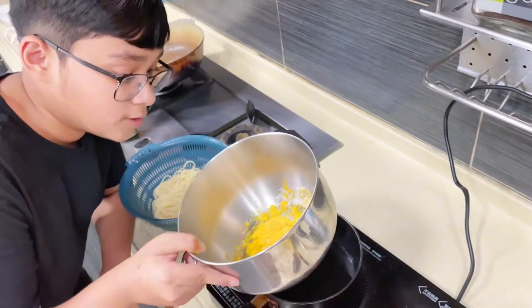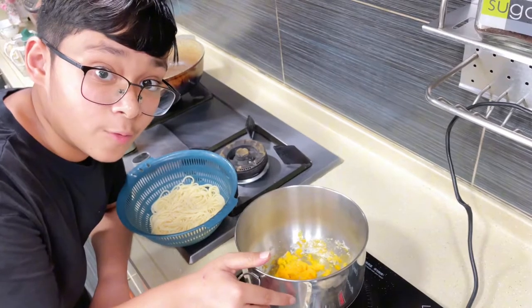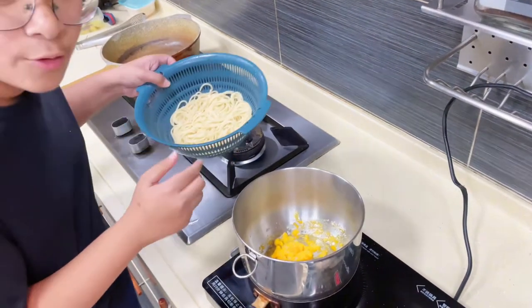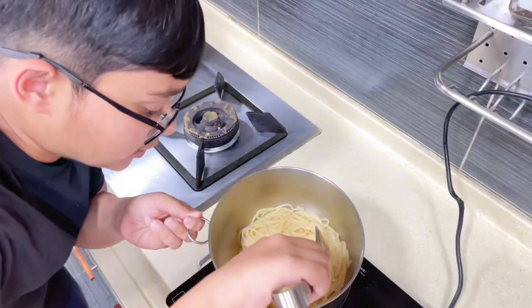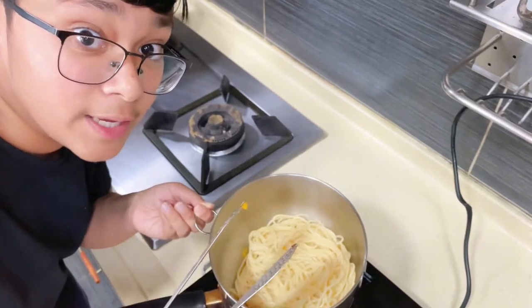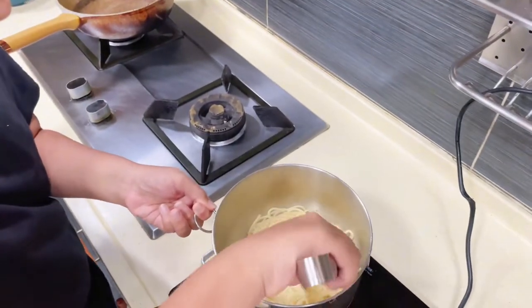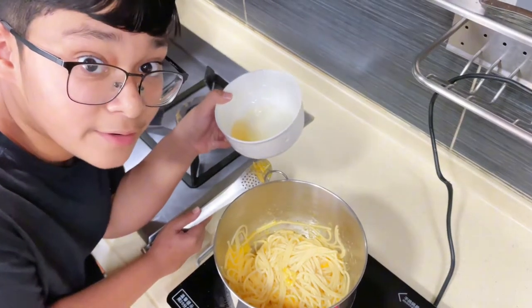To keep it nice and traditional, add your paste onto a pot of boiling water and then slowly incorporate your noodles into it. This will let us mix the carbonara together without cooking the eggs. While mixing, add a bit of the flavorful bacon fat into it.